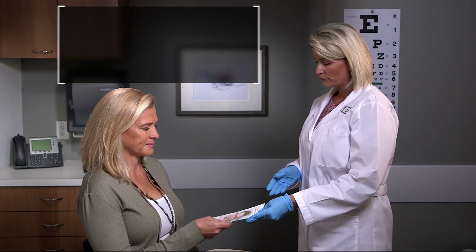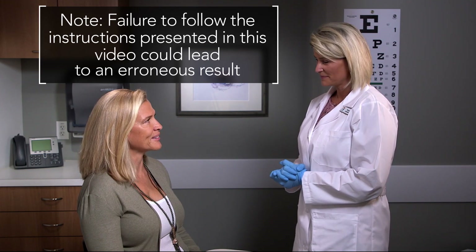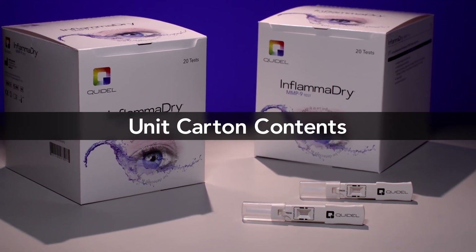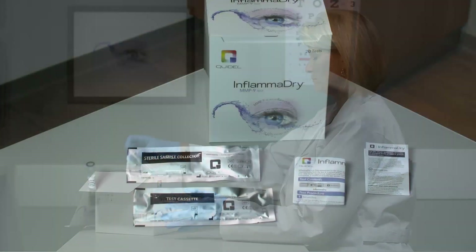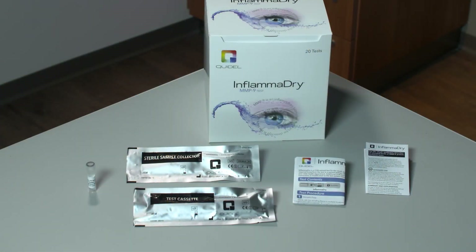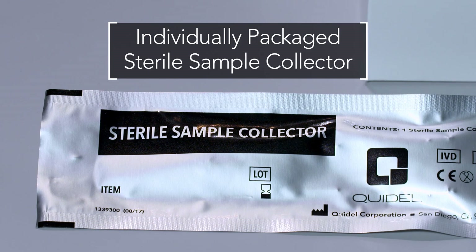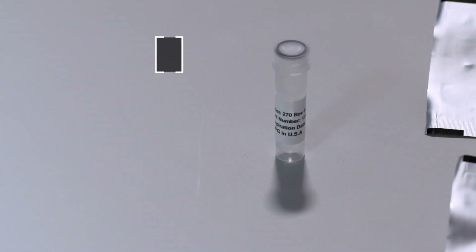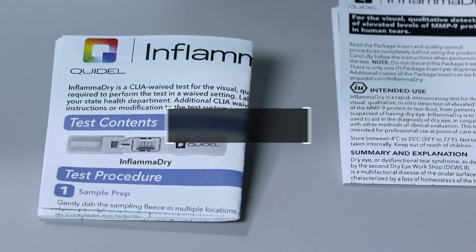Please note that failure to follow the instructions presented in this video could lead to an erroneous result. The Inflamadry kit comes with everything required to collect the patient's sample and perform the test: individually packaged sterile sample collector, individually packaged test cassette, buffer vial, package insert, and quick reference instructions.